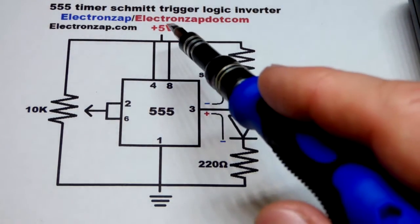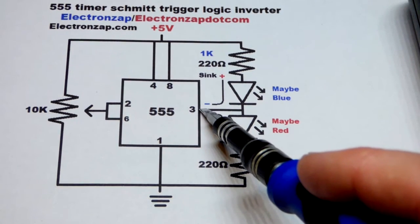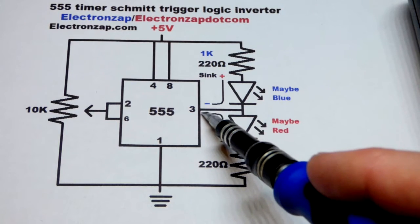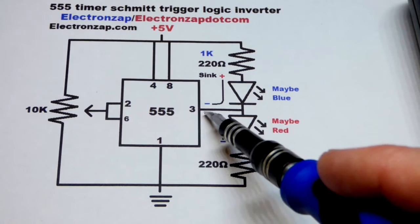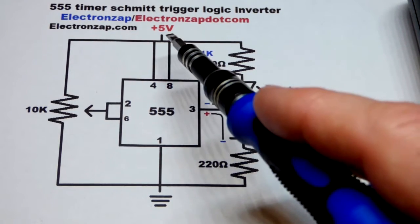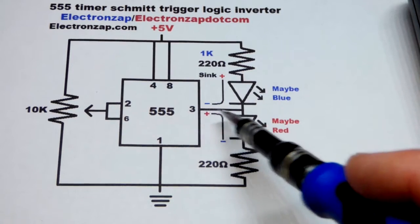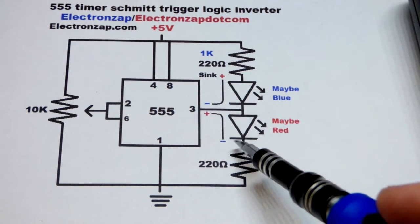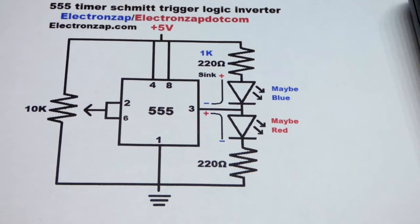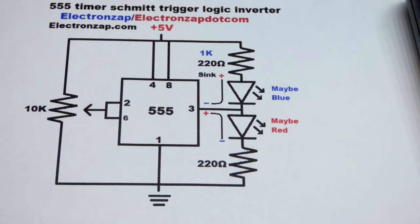When the output at pin number 3 goes low, it literally connects to ground. Whereas when it goes high, it does not quite get to 5 volts — probably a little less than 4 or so. So we get a little less voltage, the red LED gets a little less bright, and we can adjust the value of the resistors accordingly to even out their brightness.